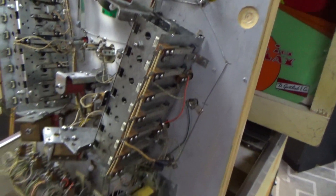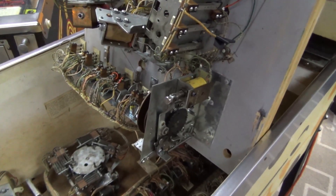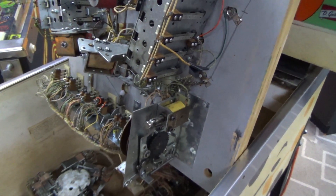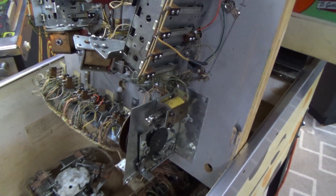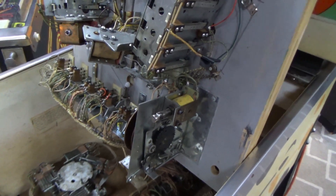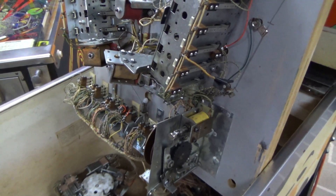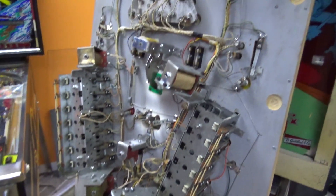Looks like there's grease on it — that ain't really a good thing. But like I said, we'll see how they play first. Everything looks pretty good though. There's nothing majorly hacked up that I can see or missing a major part. The customer said it was playing fine and then it just stopped working one day. We'll lay the playfield down and try to start it and see what happens.